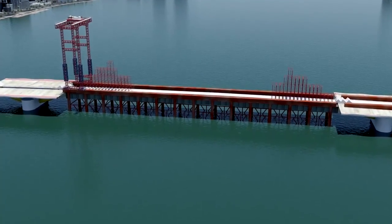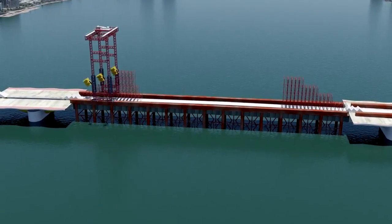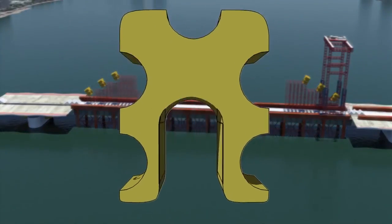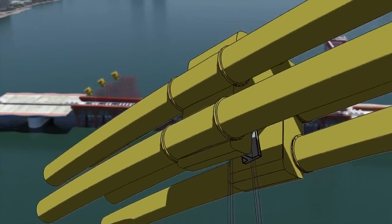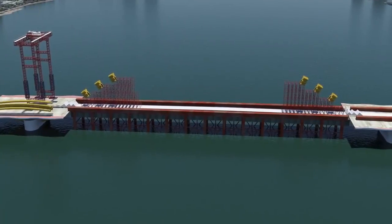A special crane is constructed that will lift the arches into place. Temporary scaffolding is used to support the special frames called spider frames. These frames tie the five pipes together, spreading the suspender load uniformly to all five pipes, and serve as a point of anchorage for the group of suspender strands.